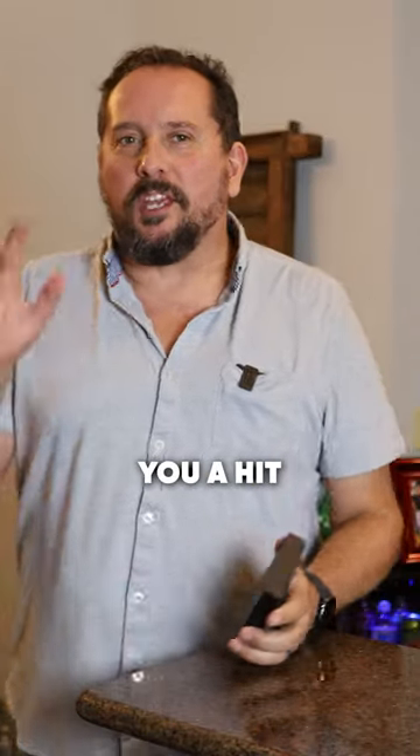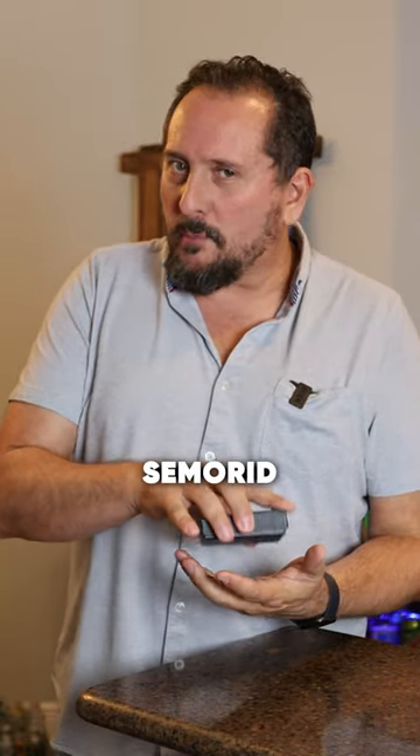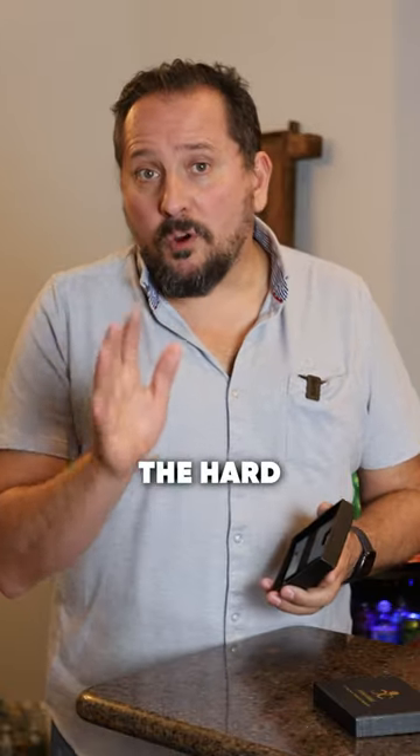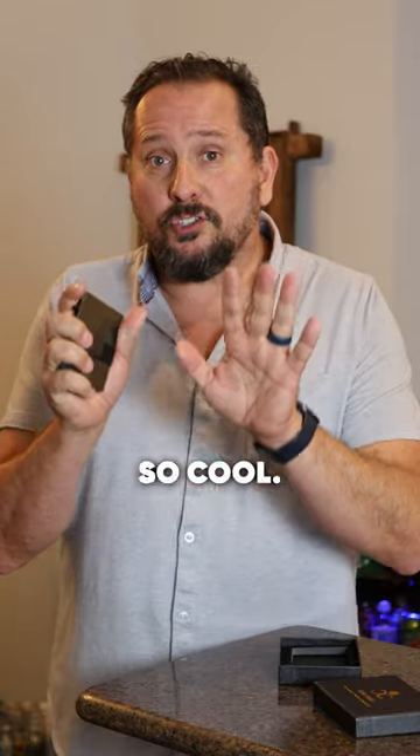This year I am going to make you a hit with your man. I have a cool minimalist wallet here in my hand from SimorID — I hope I didn't destroy how they pronounce it. Even with the hard to pronounce name, the product itself is so cool.